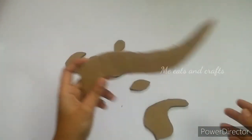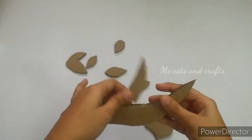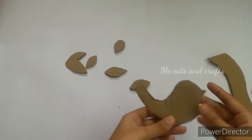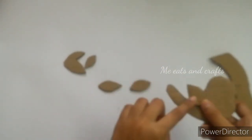I have made pieces of cardboard. I have made two pieces of cardboard. I have also made a mesh of cardboard.